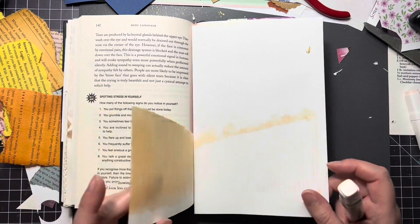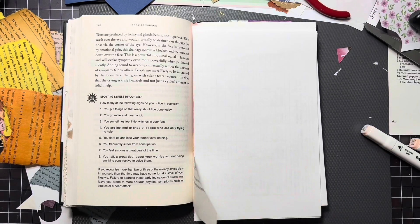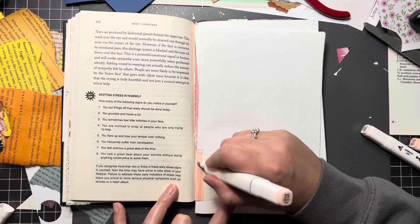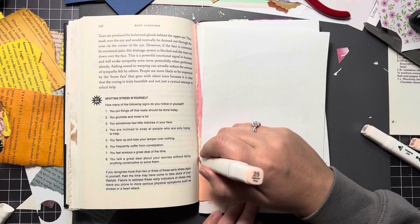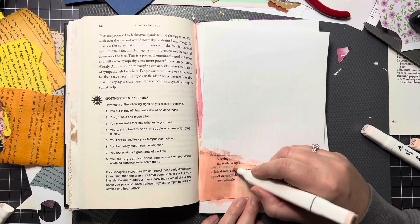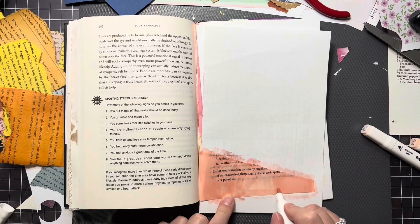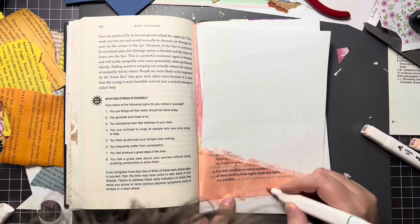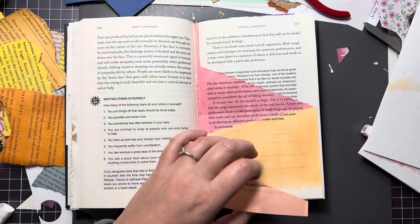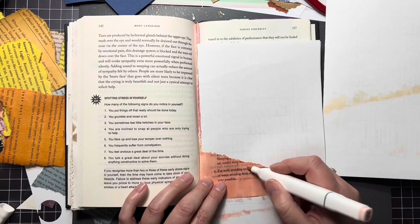I am hoping that maybe by the end of this month, hopefully, we'll be done with this journal and then I can move on. I have an idea for another journal and another book I found. Not to get ahead of myself too much — I will hold off and wait until I'm ready to do that. I think I mentioned this in another video — it'll be like a little cookbook journal.